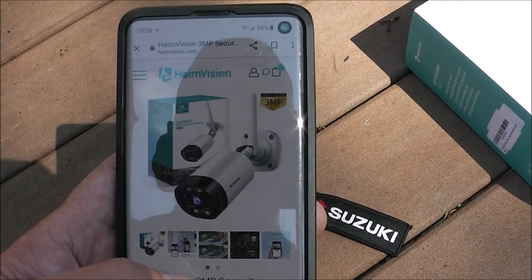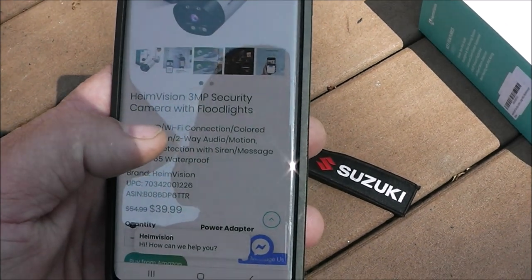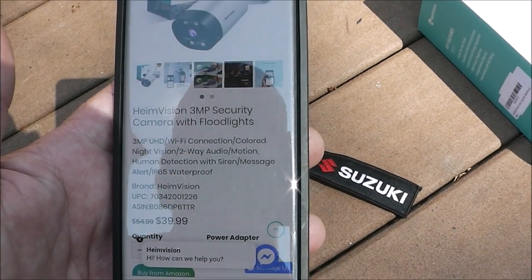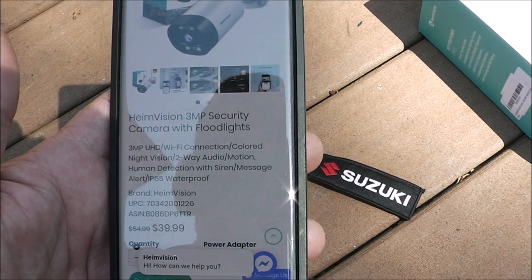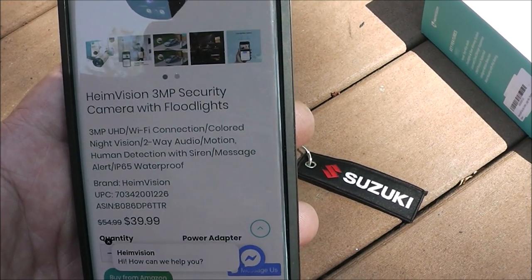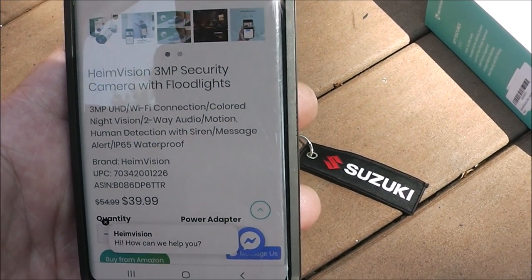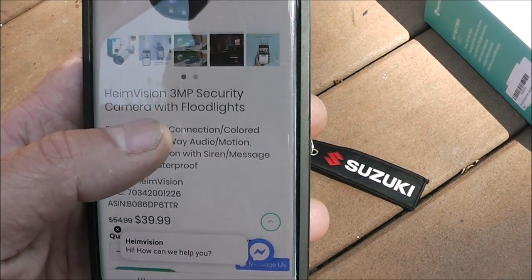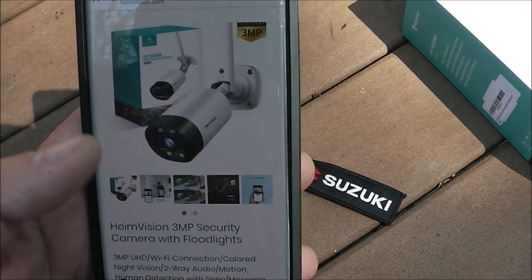Right off their website, as of the time of this video, it's going for $39.99. It says it's three megapixel UHD, WiFi connection, colored night vision, two-way audio, motion and human detection with siren message and alert, IP65 waterproof. So it won't break the bank — simple, effective, and it should come in super clear.